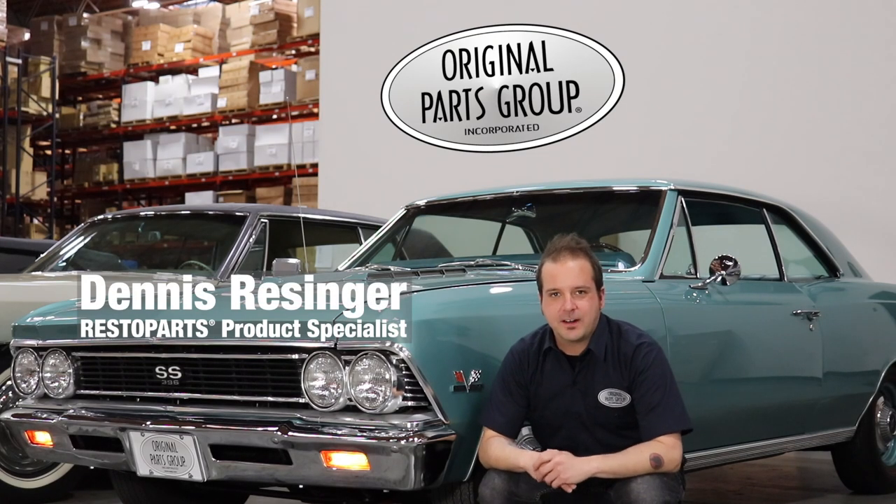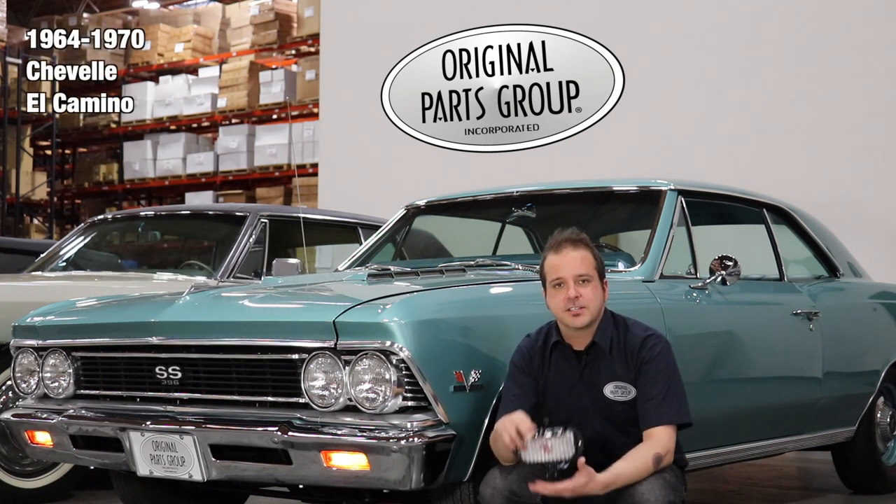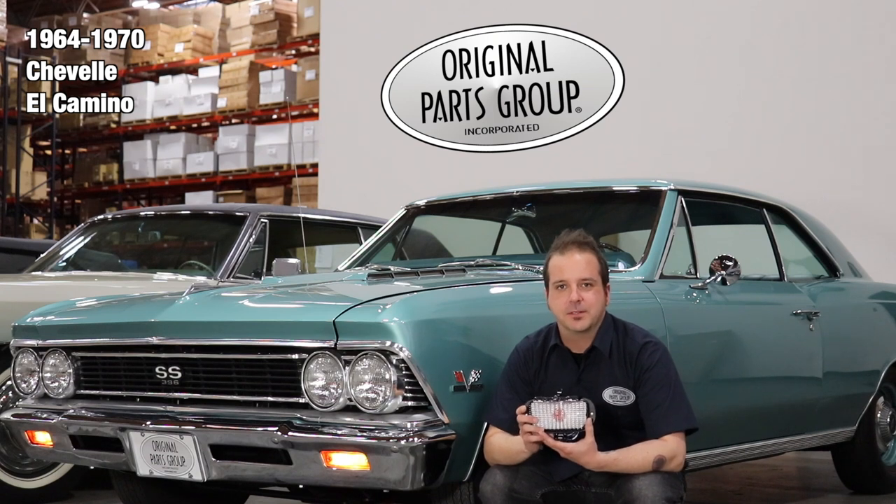Hey, I'm Dennis from Original Parts Group, and welcome back to our OPGI product feature powered by Resto Parts, Original Parts Group's in-house brand. Today we're going to be looking at our 1964 through 70 Chevelle and El Camino parking lamp assemblies.